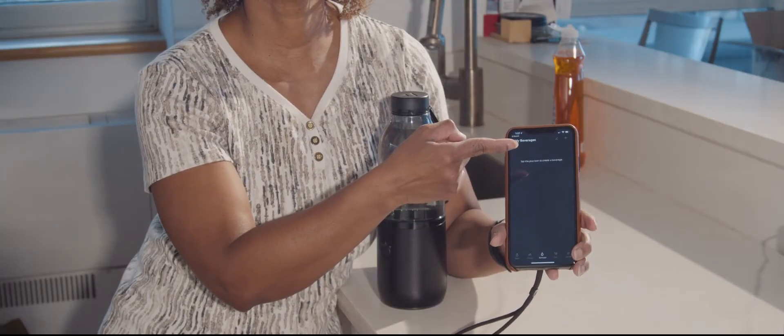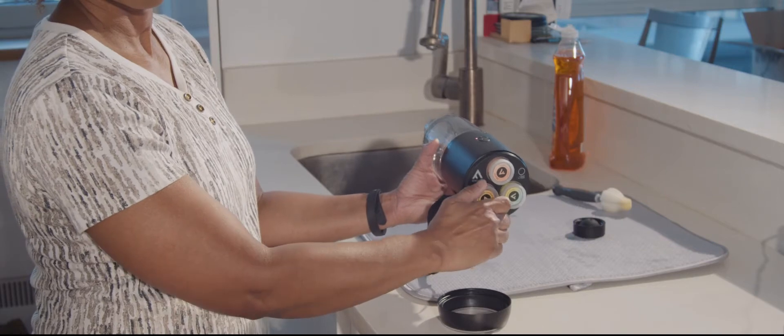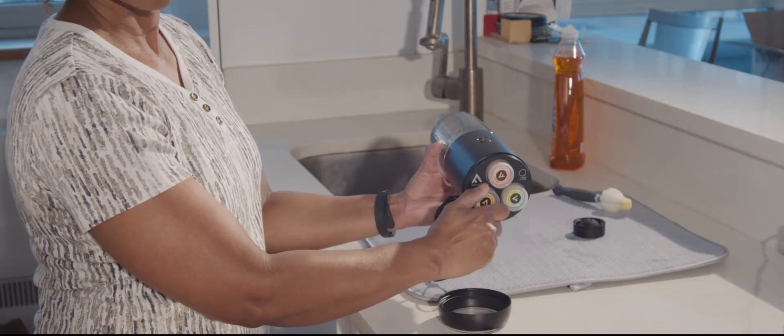You can also create your own beverages and name them based on the three pods that you have inside of the bottle. So you could just kind of be your own bartender of sorts.